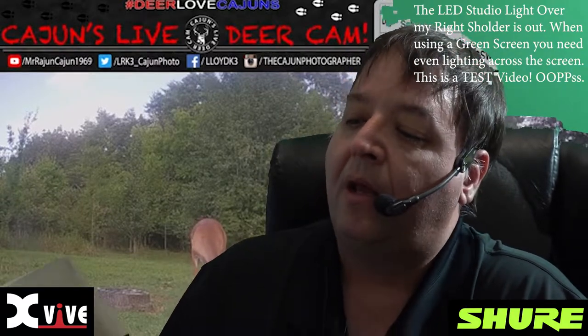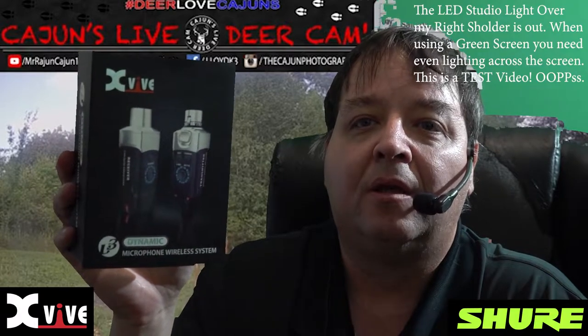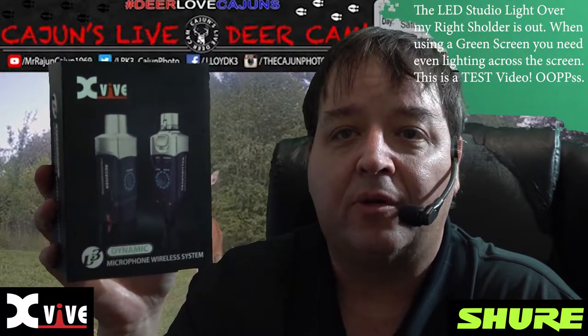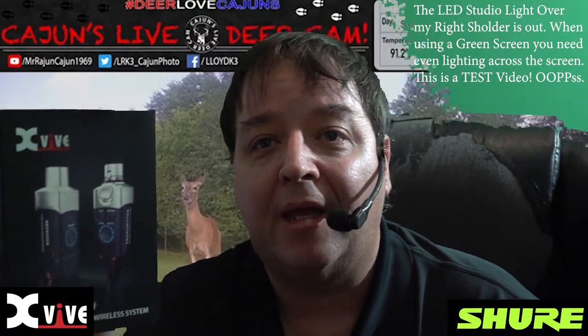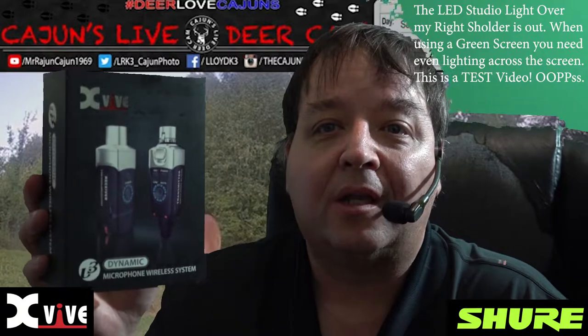One other thing I want to show y'all is this new X5 wireless transmitting plug. One goes on the XLR cable from my Sony camera that's recording this video. The other goes on the back of the Shure base station. Therefore, when we're making our cooking videos on Cooking with the Cajun, we don't have a wire from the studio all the way to the kitchen — it's a wireless connection now.